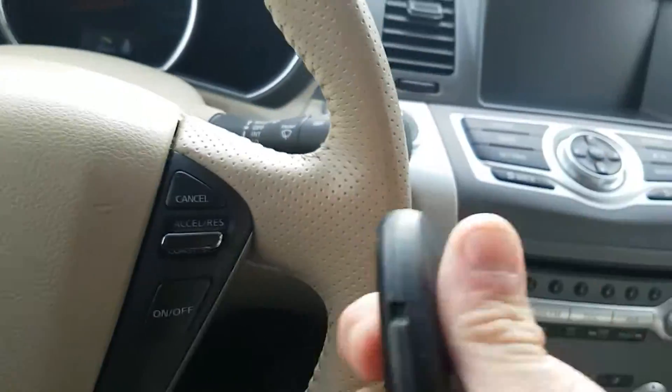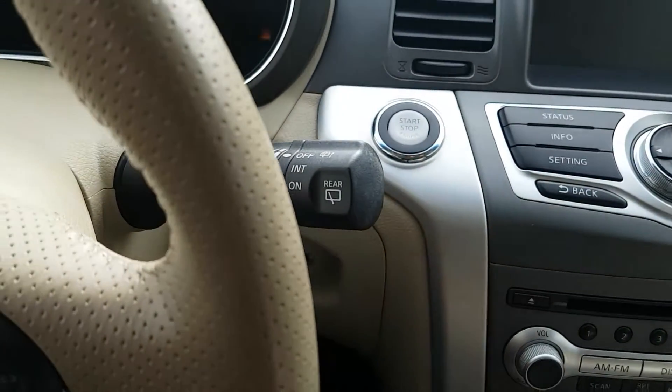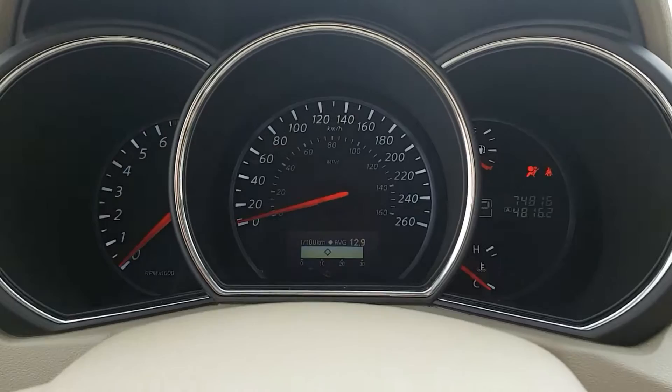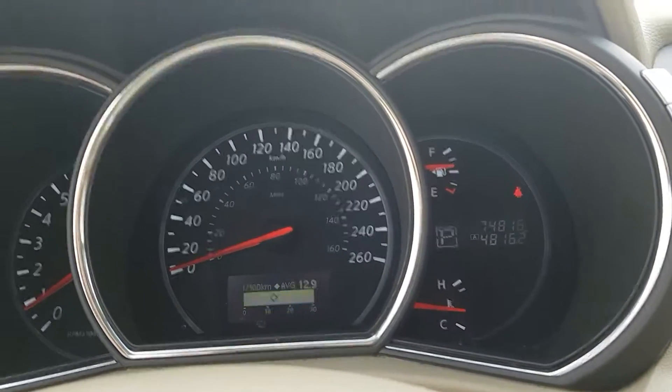So I have our key fob here — lock, unlock, panic. As long as this is in the vehicle, I'm gonna hold the brake. Push button start, and you'll see up in the corner there we have 74,816 kilometers.